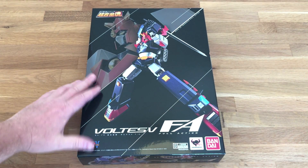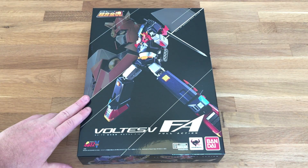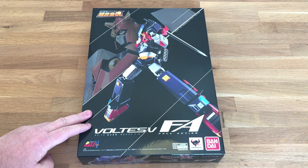I do like some giant robots and the Chogokin lines — that's kind of my favorite. They're kind of like die-cast and plastic pieces put together and they're usually well done.